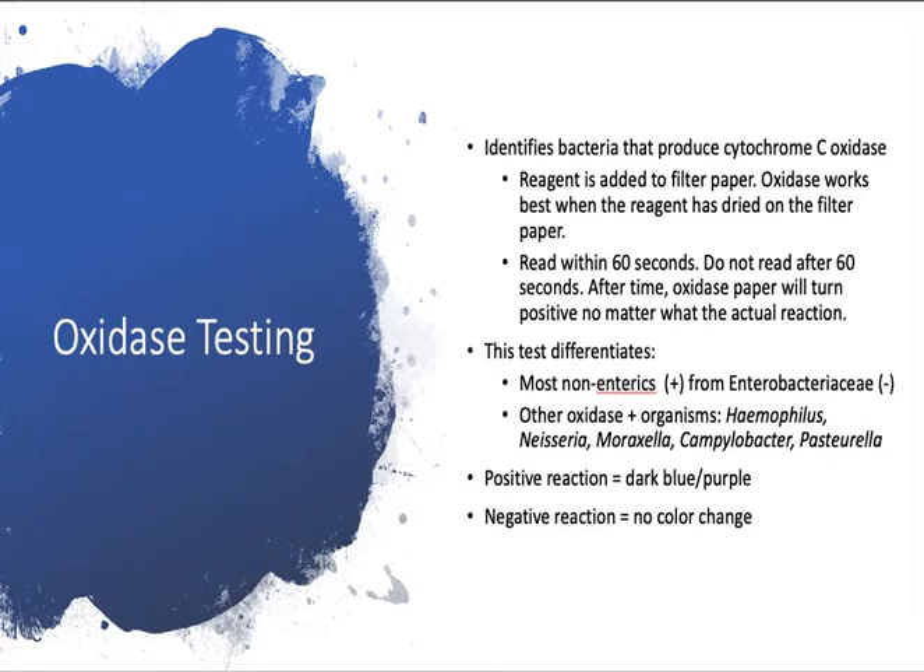This test differentiates most non-enterics — such as Pseudomonas and Alcaligenes — which are oxidase positive, from Enterobacteriaceae, which are negative. Enterobacteriaceae includes E. coli, Klebsiella, Proteus, Salmonella, Shigella, and Yersinia.